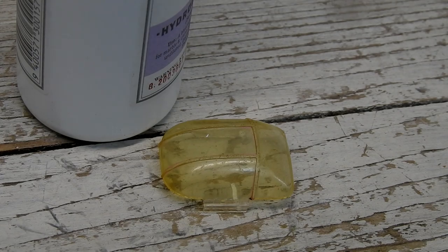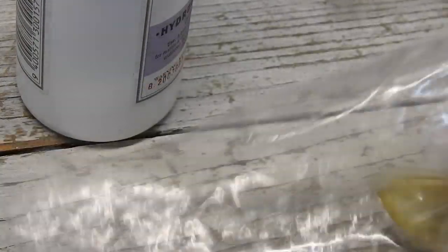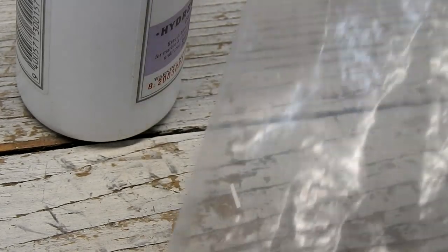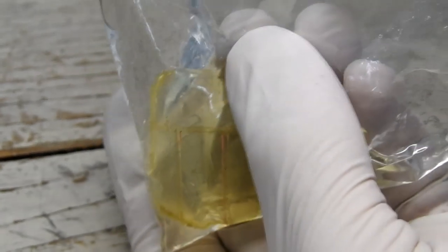Before I do anything else I'm going to try to get rid of the yellow on the windscreen. It is placed inside a snap-lock bag and then I pour in some hydrogen peroxide. The air is squeezed out and the bag is sealed up, and this is placed out in the sun for a couple of days.